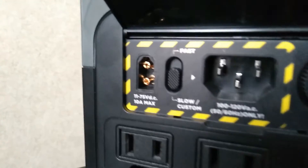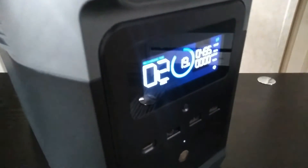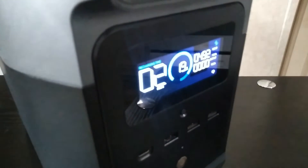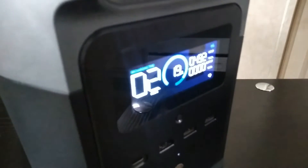To demonstrate that, I'm actually going to turn on the fast charge. On this unit here, the Delta Mini, you can see it jumps up to about almost 500 watts. The fans come on and that little fan icon comes on as well.